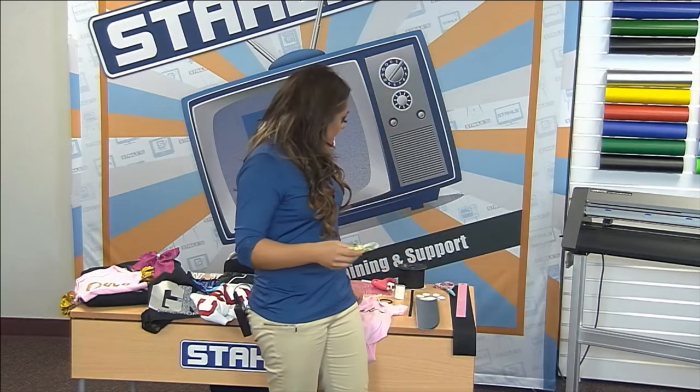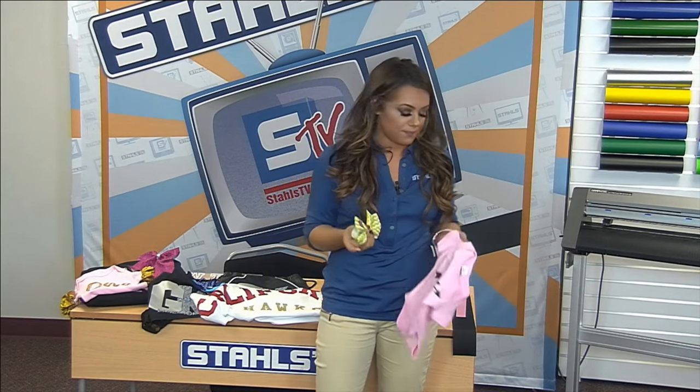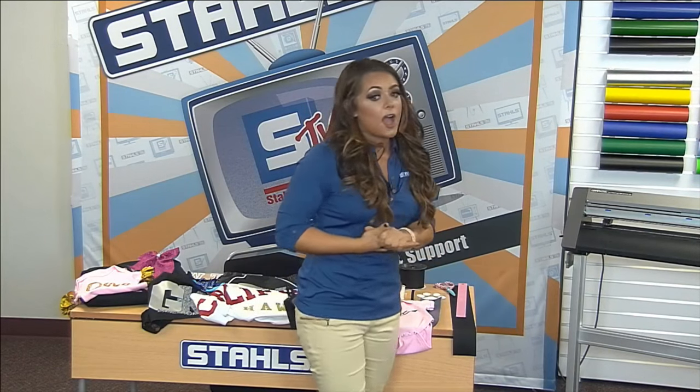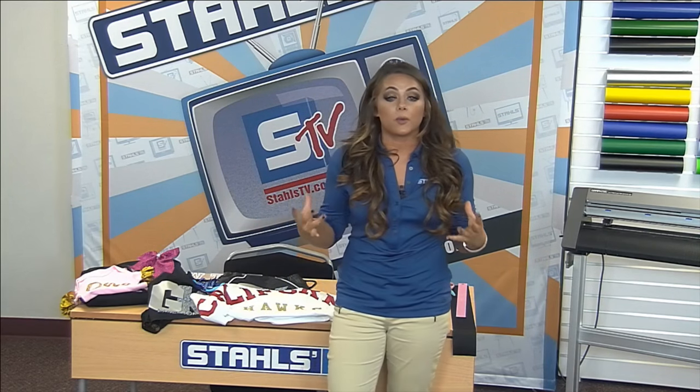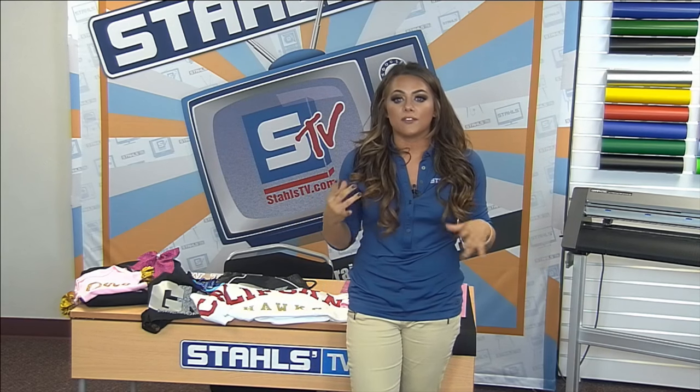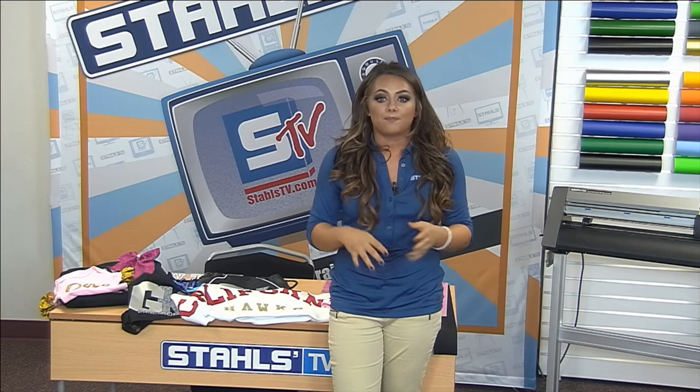If you package a hair bow together with a onesie, you'd be able to sell the two together for $30 or more. There are a few other different hair bows you can focus on in your business. Another one is a spirit wear bow. I'm sure a few of you are familiar with those from Etsy — where cheerleaders or dancers from dance schools are showing off their colors in their hair really big.